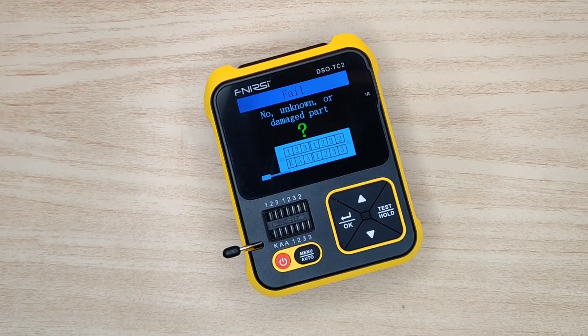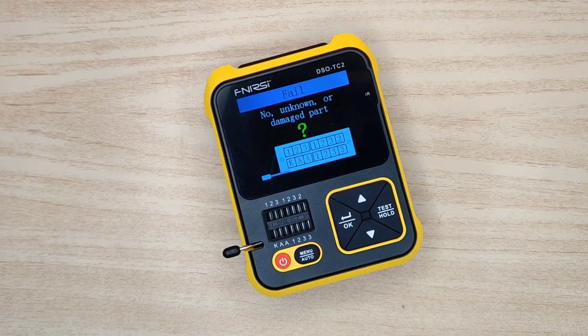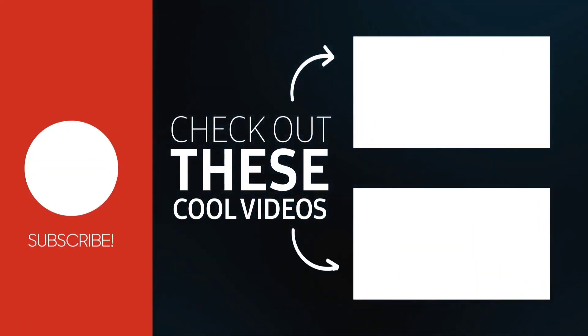You can purchase this device — the link is in the video description. If you enjoyed this explained video of this useful device, please give a thumbs up. Also share this video to help others, and for more useful videos subscribe to the channel and check out the recommended videos. Thanks for watching.